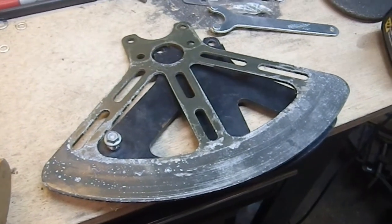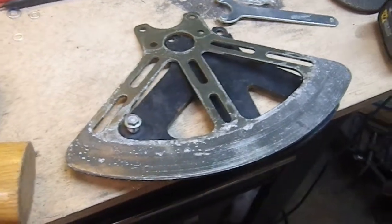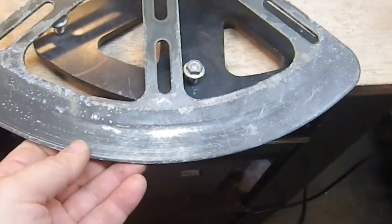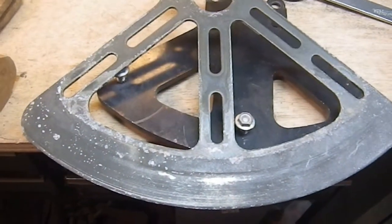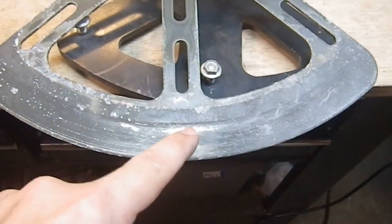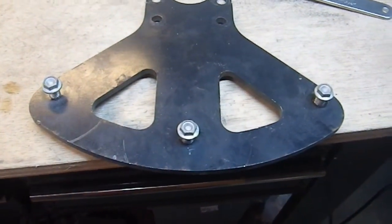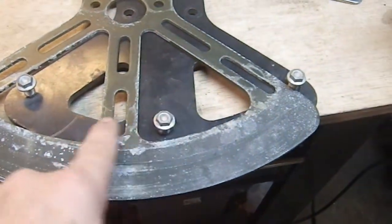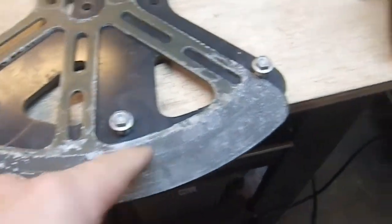Greetings YouTube and welcome to my latest weapons build. Today I'm going to work on a battle axe and the main component of this battle axe is going to be the blade. This blade here, I believe, is a motorcycle brake disc section. Obviously there would have been more than one. It's got the kind of striations on it — it would have to be one of those — and it was mounted to this, which is the actual part that attaches to the motorcycle itself. This is threaded, it's not just a through hole, so it's very secure.